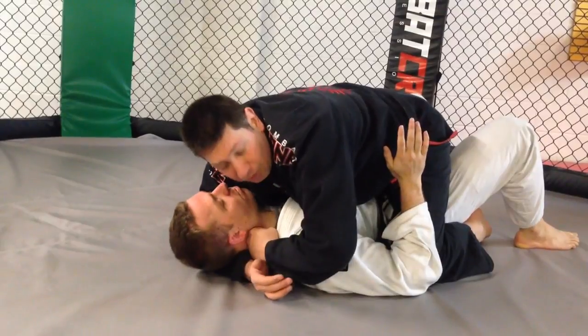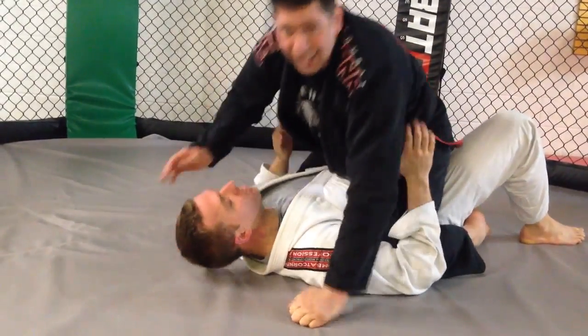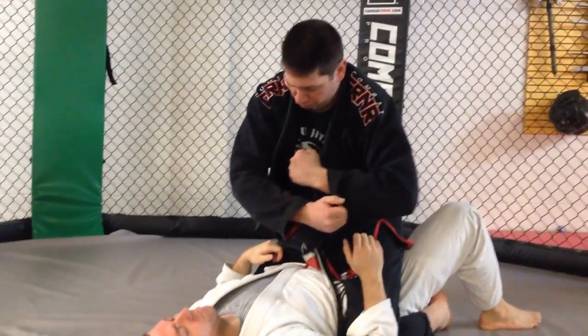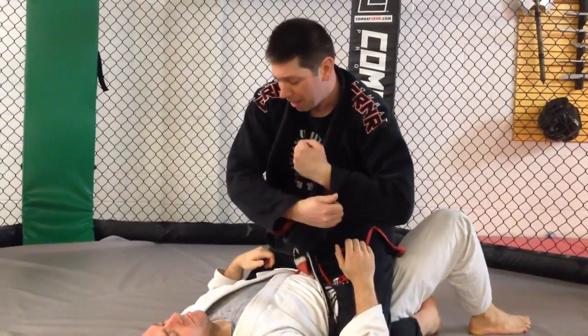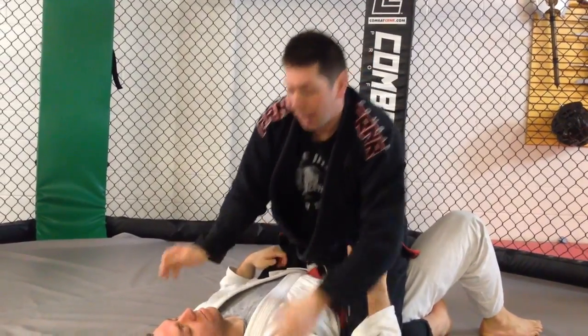Now I'm gonna make a fist and stick it right here in the side of his neck, right by the carotid artery. Then I grab a hold of my sleeve and push like this — it's like making a vice, crushing his neck between my fist and my bicep.